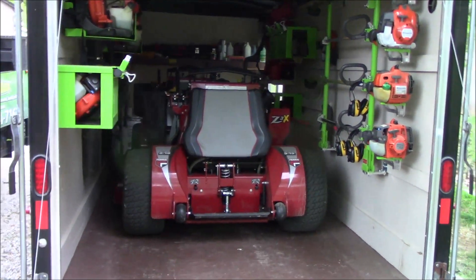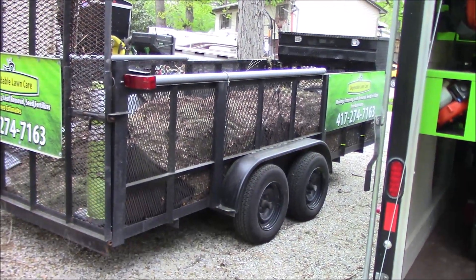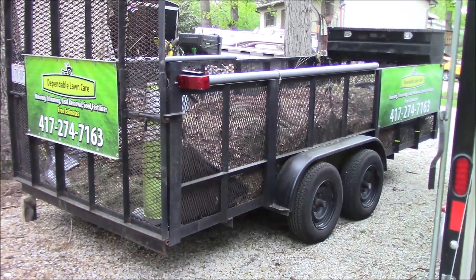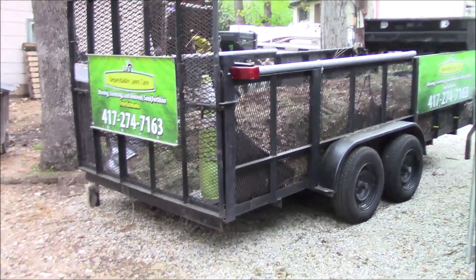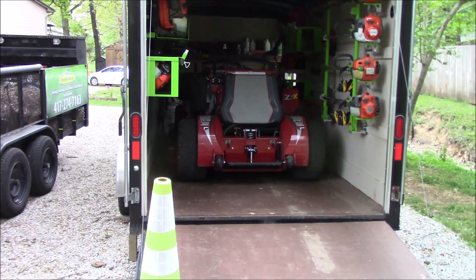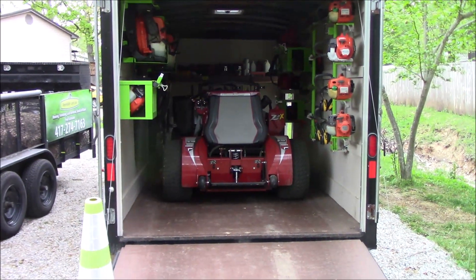I wanted to throw that out there while I had a minute. We're done for the day and gearing up for another full day tomorrow. Hopefully we won't get rained out. We've got a load of leaves and decorative grasses to take to the dump, and some small shrubbery trees to pick up and add to the trailer. We'll do that first thing in the morning, get the trailer emptied, switch trailers, and head out mowing. We have about 10 properties to do tomorrow.